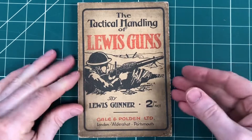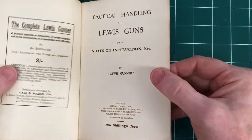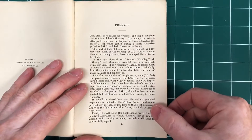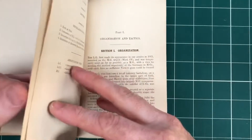We wouldn't normally buy Lewis gun related material, but this is a really great First World War example. I think we've got a 1918 date in here — there we go, 1918. And it summarises all of the Lewis gun material during the First World War, during the Great War. So we wanted to share this with you.